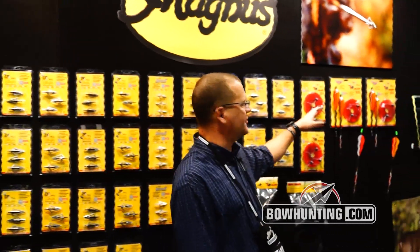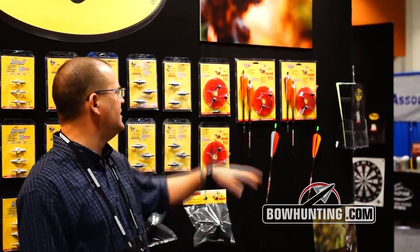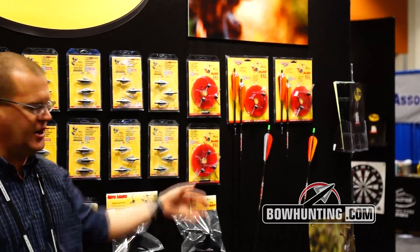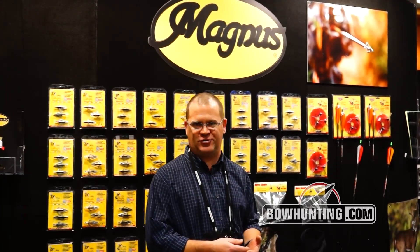Now jump over into the Bullheads — this is probably the funnest broadhead you'll ever shoot. It's meant obviously for turkey decapitations. We've got the two and three quarter inch 100 grain and three and three quarter inch 125 grain. While it's great for turkeys, we are starting to see more and more guys and gals using it for goose hunting, small game hunting, even dove and pheasant hunting. It's really neat when you go squirrel hunting — it's pretty devastating what that head will do to a squirrel.